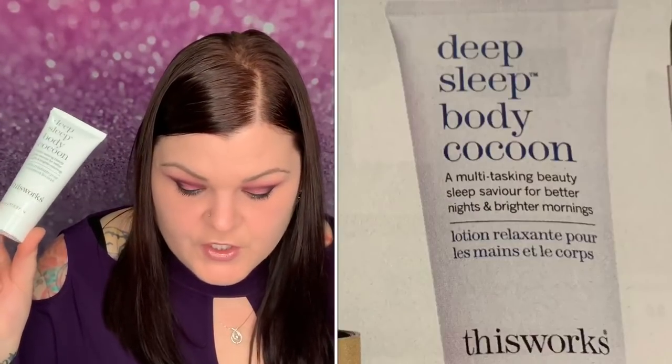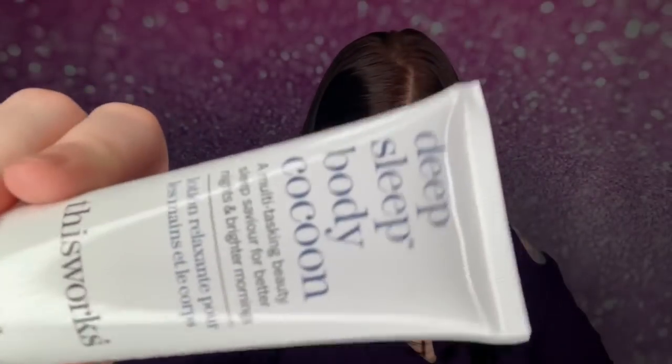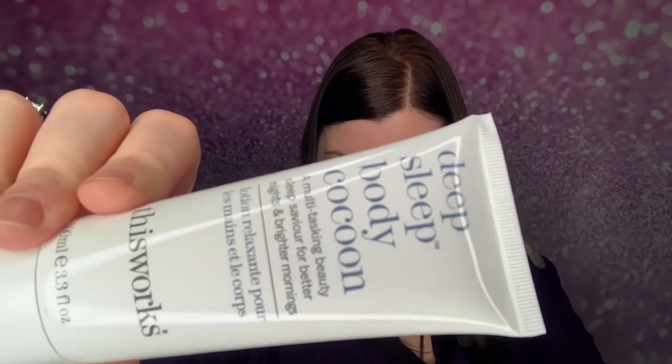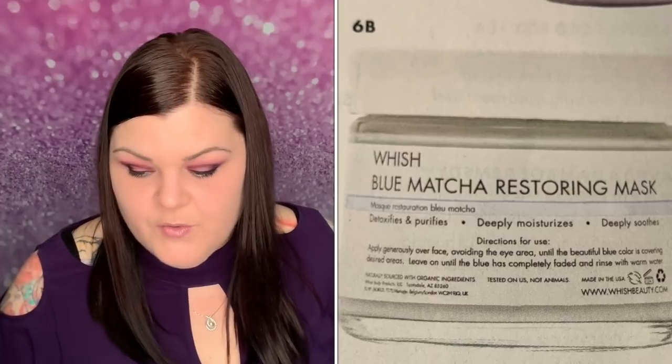Item number six — I got The Works deep sleep body cocoon, valued at $40. You use this cream to bring calm and relaxation while nourishing your skin — a multitasking beauty sleep saver for better nights and brighter mornings. Massage nightly into hands and body and breathe in deeply, so it must smell good. The only other option was a blue matcha restoring mask for $58.